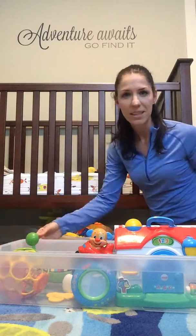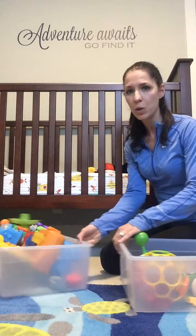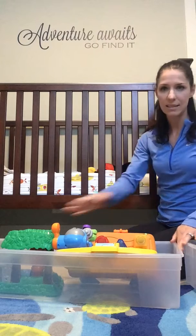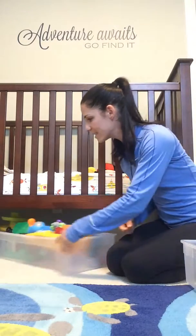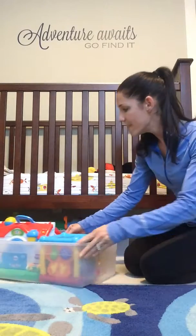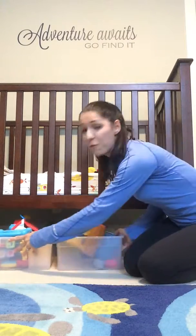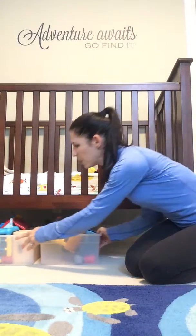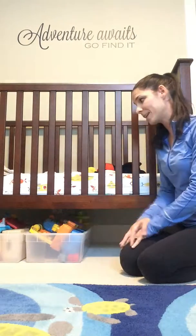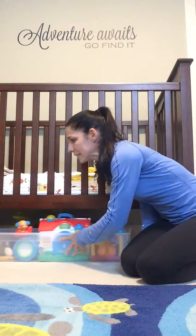They're long and skinny but they still hold lots of toys. In my son's room we actually have two under his crib — you can kind of see — and they slide so nicely longways under the crib and out of sight. In this particular crib we could actually turn it the other way and fit four of these bins under here. They would stick out just a little bit, but I prefer to turn them this way so they're completely out of sight.